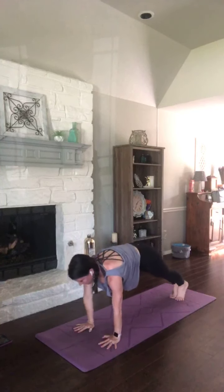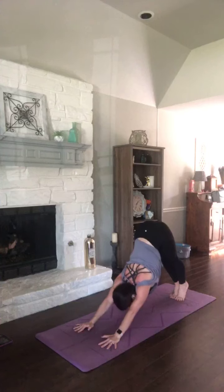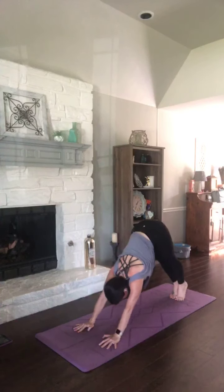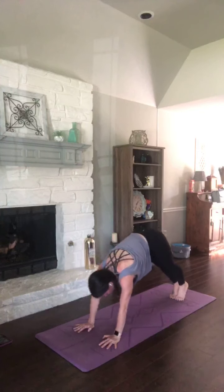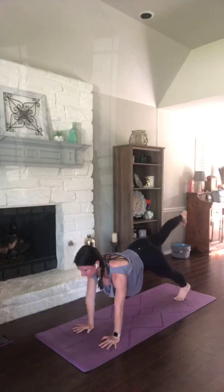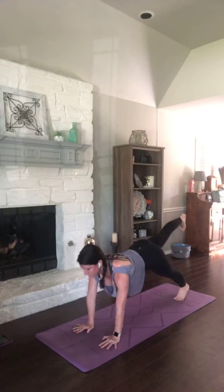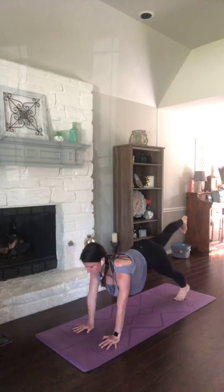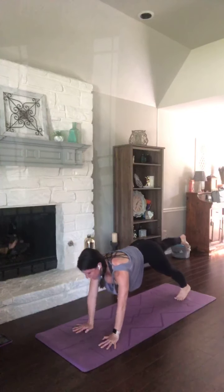Exhale it out. Inhale, plank. Exhale, down dog. One more — inhale, plank. Exhale, down dog. Inhale to plank. Lift your left leg, heel to the ceiling. Knee to nose, squeeze it in. Send it back. Exhale it in. Send it back. Exhale it in. Send it back — leave it there. Option to lift that right arm.